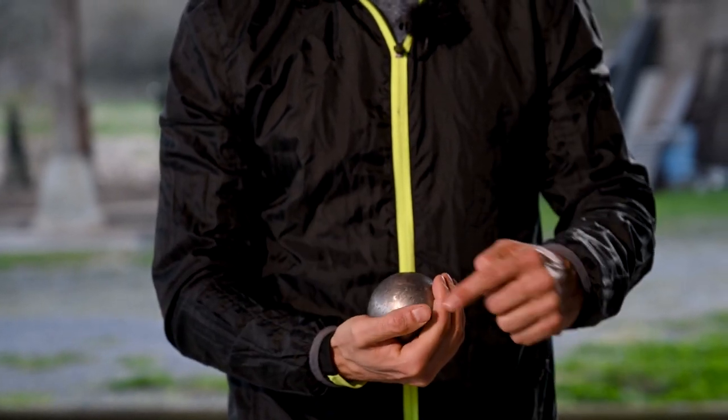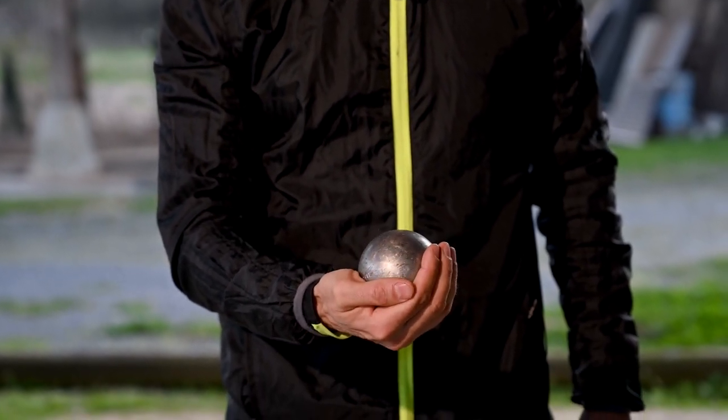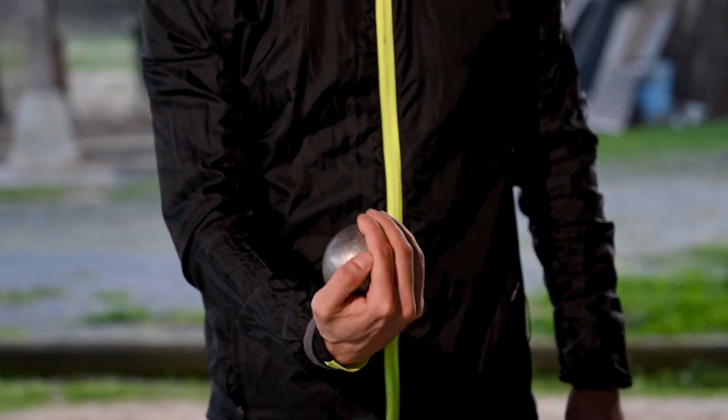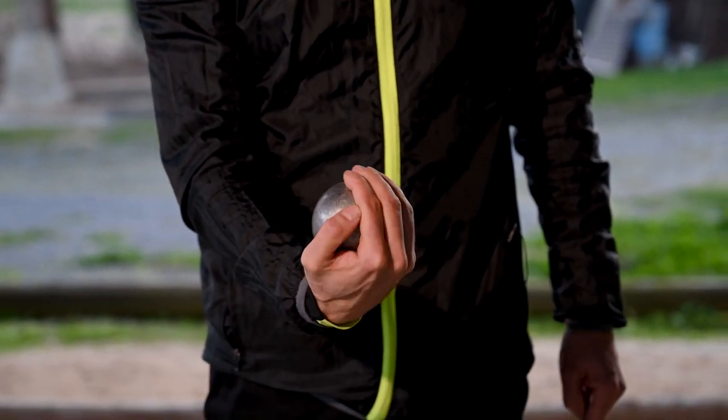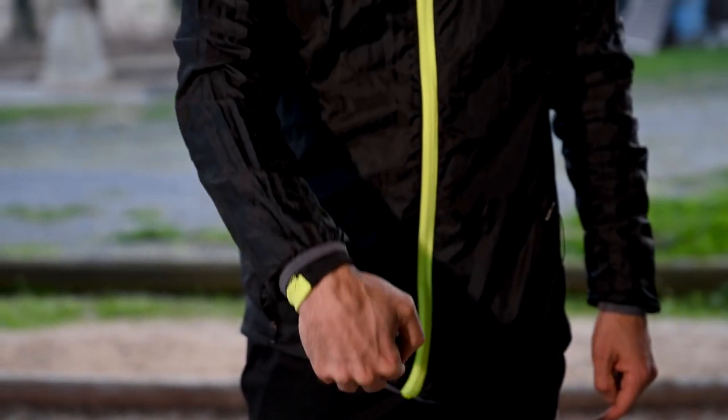And finally, with your thumb, you have several options — put it on the ball or on your index finger. The final vital factor is to play with your wrist, to bend your wrist, so that you can put some spin on your ball in order to control it better.